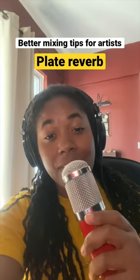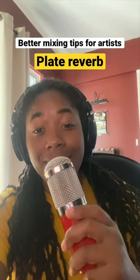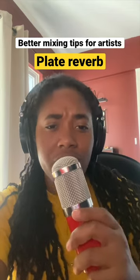Using a plate reverb in your mix simulates the natural reverb you would get in a room, without having the sounds you might get like an air conditioner or a refrigerator humming in the background.